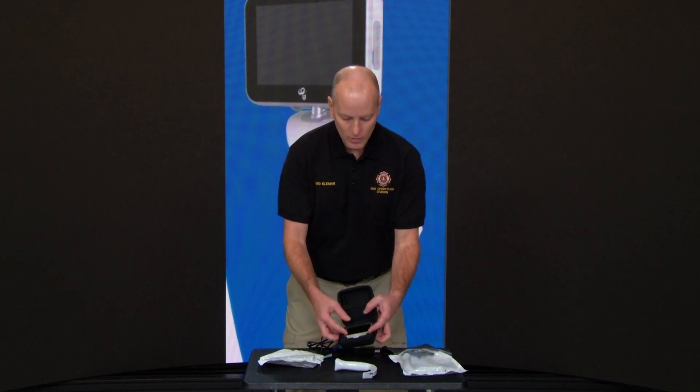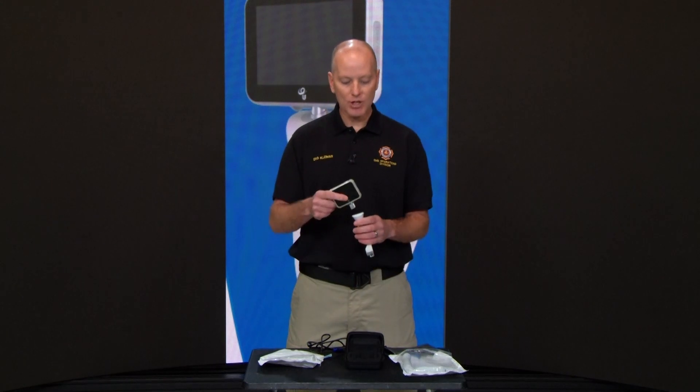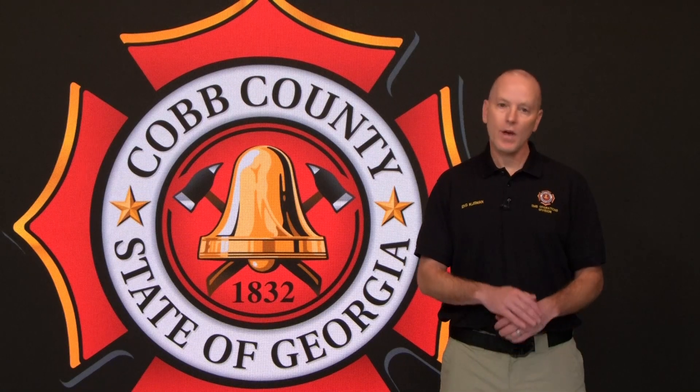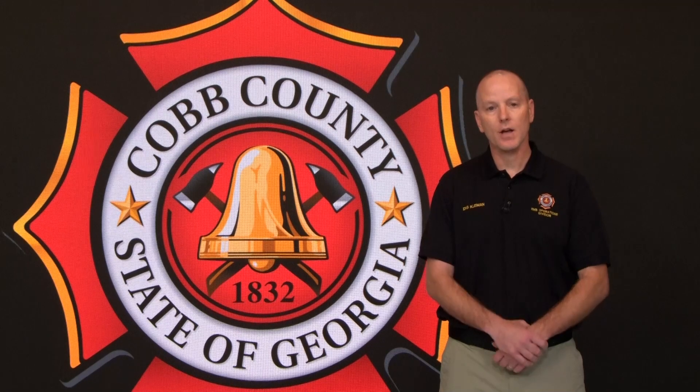When taking your UE Scope out, it has to be attached to the blade before you turn it on. If you have any further questions or want additional training, please reach out to the EMS Operations Division.